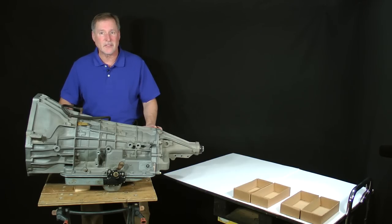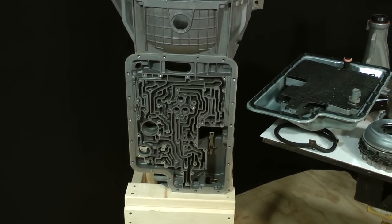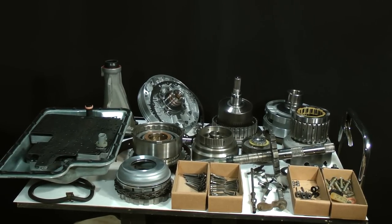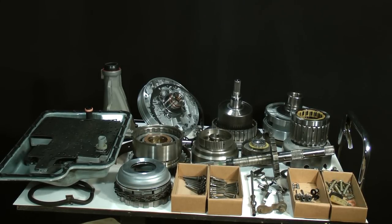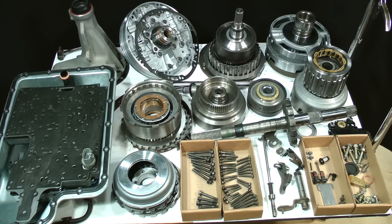I'll flash forward for a moment so you can see how my work area will look after the transmission has been partially disassembled. Nothing remains in the case, which is supported by the stand. Parts and sub-assemblies have been placed neatly onto the other bench where they can remain organized and undisturbed. The pump, clutch packs, drums, gear sets, and other drivetrain parts have been arranged in a pattern which loosely mimics how they go together. The valve body area components have been placed into the bottom pan. Small boxes are used to separate and organize small parts such as bolts, check balls, and other small pieces.